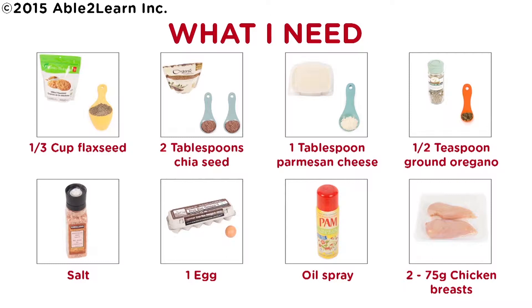What I need: one-third cup flaxseed, two tablespoons chia seed, one tablespoon parmesan cheese, half teaspoon ground oregano, salt, one egg, oil spray, two 75-gram chicken breasts.